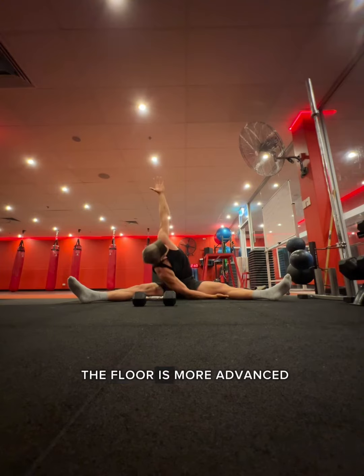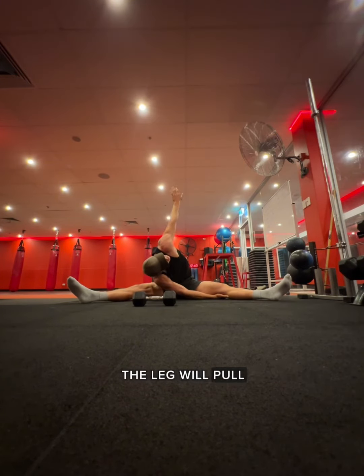Once again, touching the elbow to the floor is more advanced, and then reaching further down the leg will pull you deeper into your pancake.